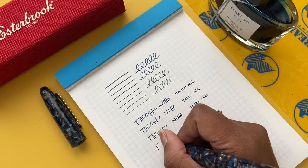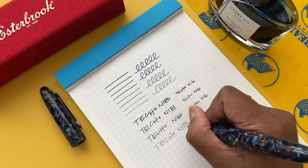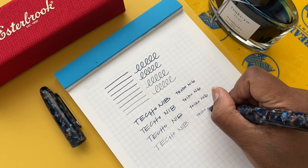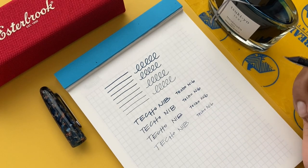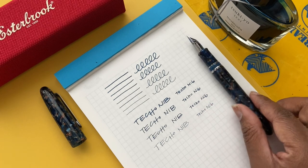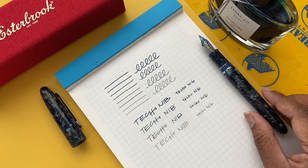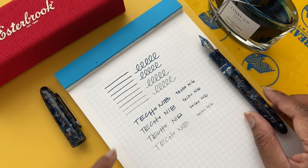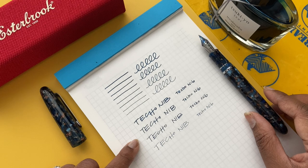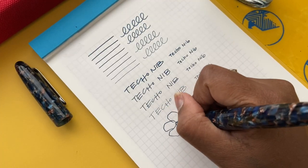Something I would call out is that depending on the angle you naturally write at, you'll get different line variations. When I held the pen at the angle I would write cursive, the line was a little broader than I'm used to, so it might take some time to practice with or I might just use it for printing. But I really liked the different line variations — I found it cool that the nib can give me four different line widths.